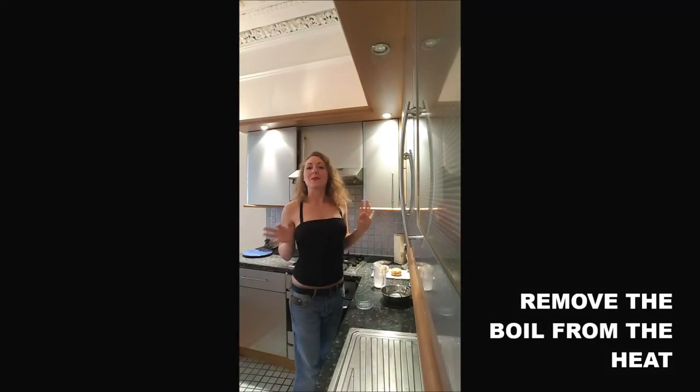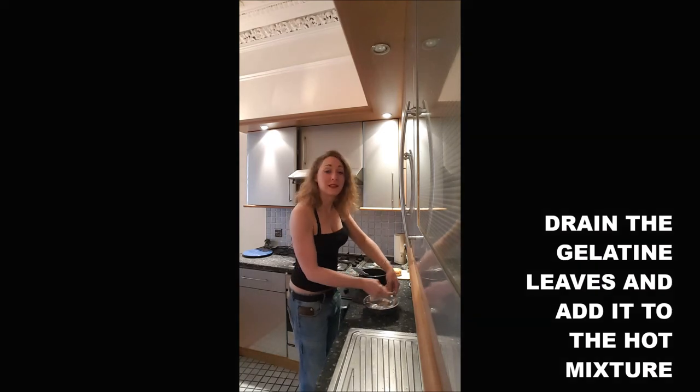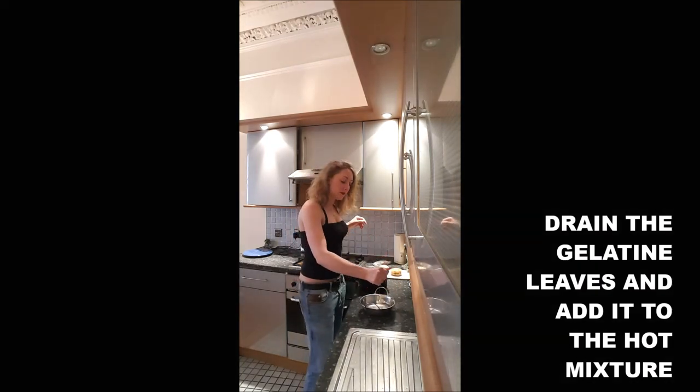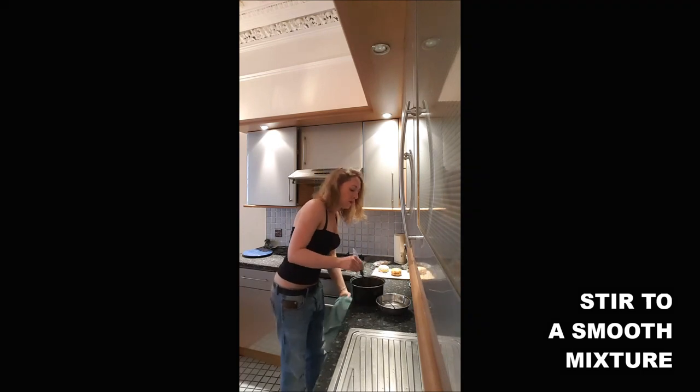Once it's smooth, you remove it from the heat. And you add your gelatine leaves in the chocolate mixture — drain them first, of course. And you mix until the gelatine melts well.